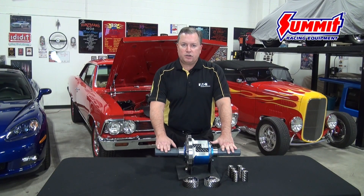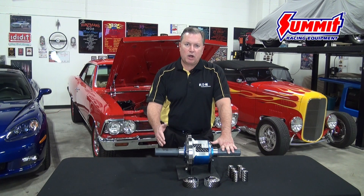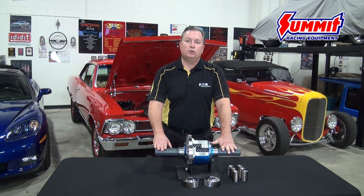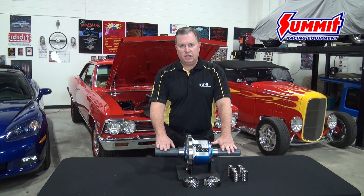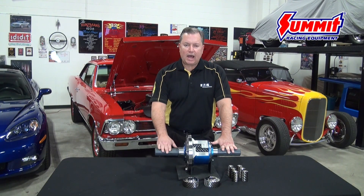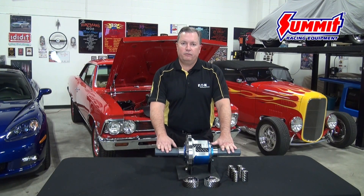What causes changes in traction are everyday occurrences such as a slick spot in the road, some oil and grease. Or in the event of an off-roading situation, soft surfaces like sand or ice or mud or snow. All of these can cause changes in axle shaft load due to varying traction conditions, and that's exactly what the TrueTrack is going to respond to in a very favorable manner.